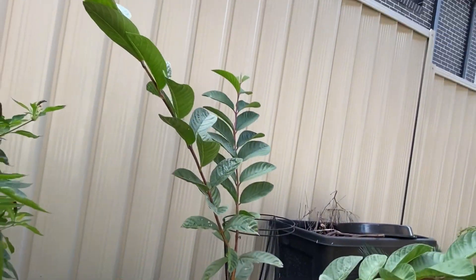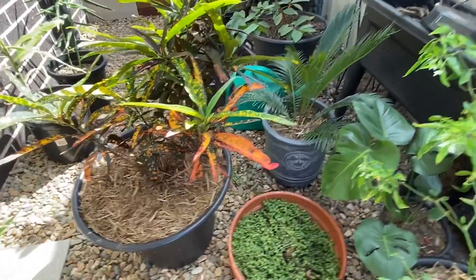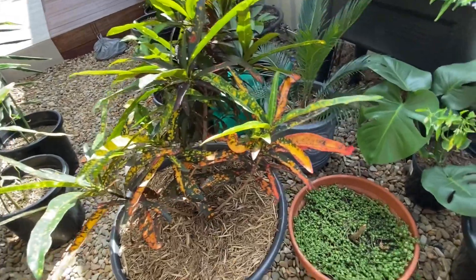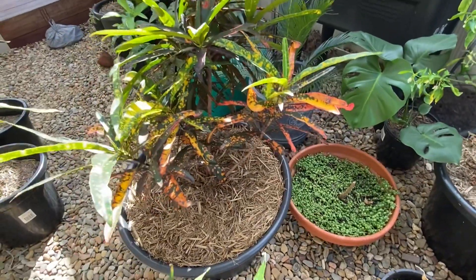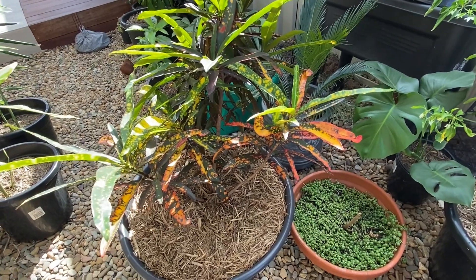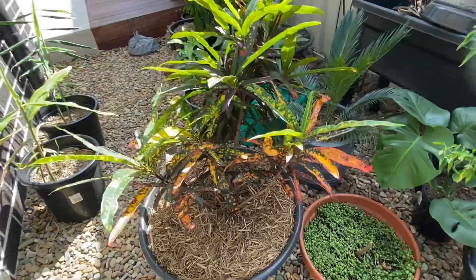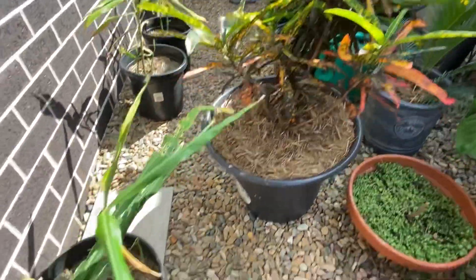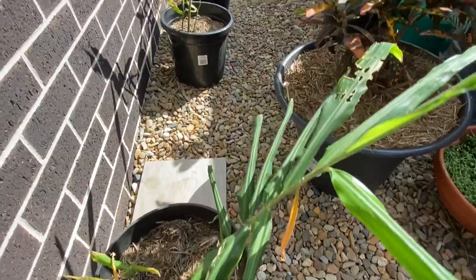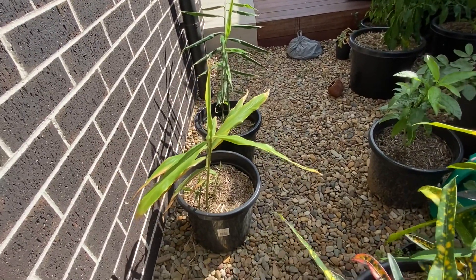This one is croton. I have also uploaded a video about crotons and how I repotted it a while ago. It likes a bit of a sunny shaded warm position — basically a shaded warm position. I have fertilized this as well.